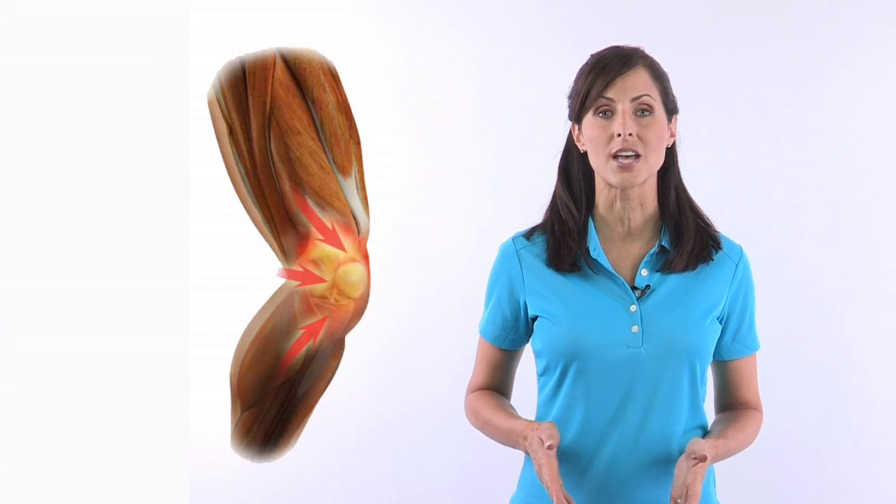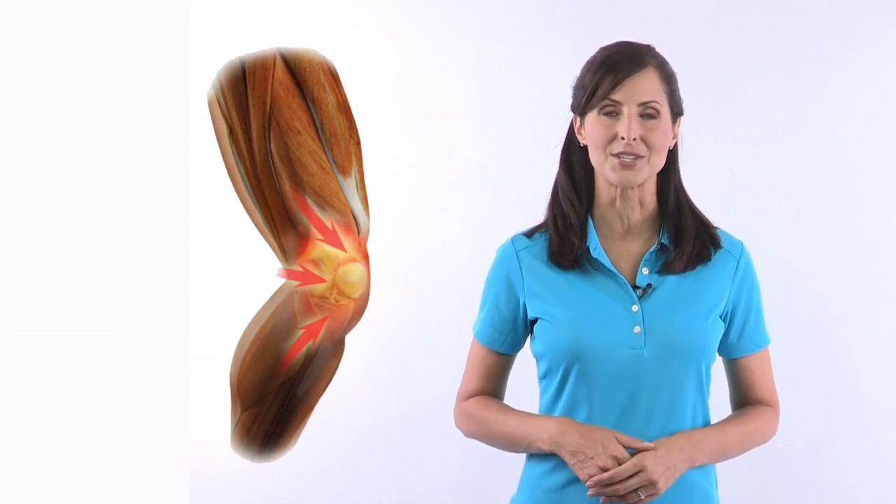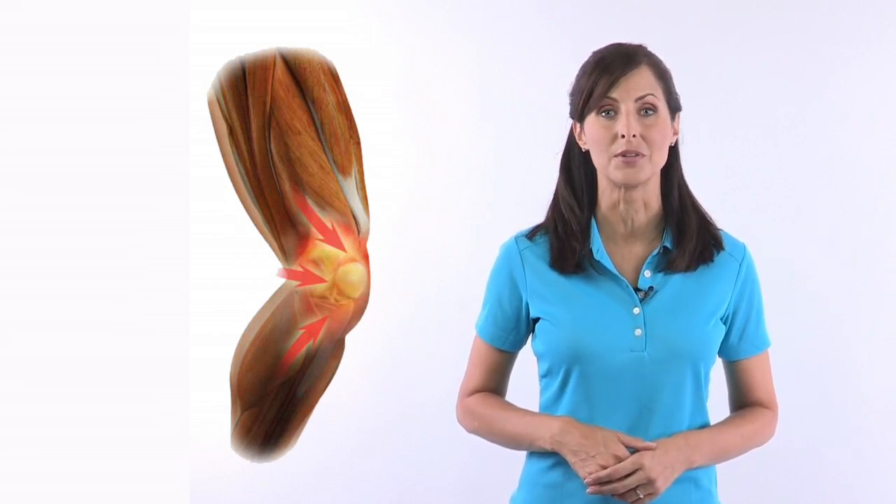The TruePull Lite knee brace keeps the patella in proper alignment, preventing it from sliding to the outside of the knee and reduces pain associated with patella tracking problems.